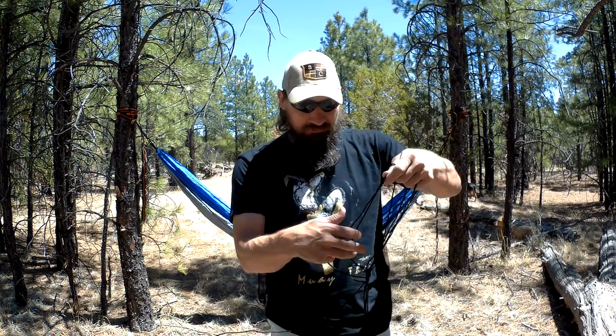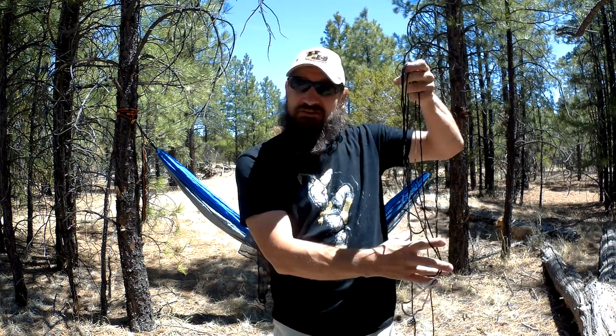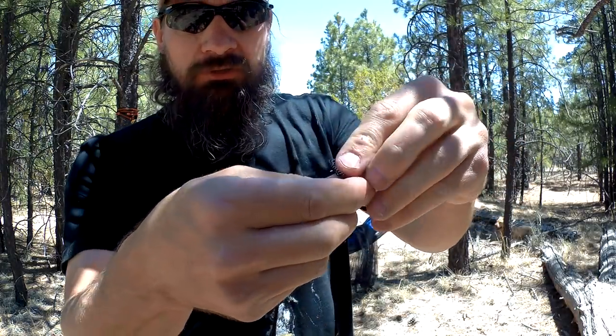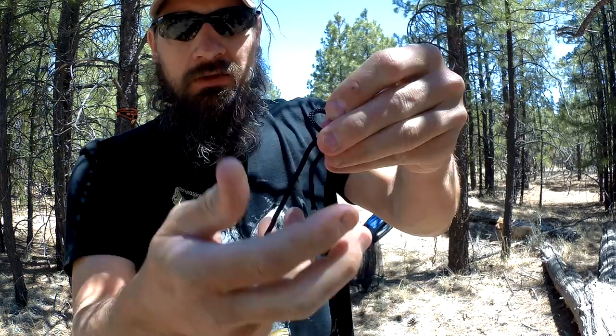Again, the company's name is Arrear and I want to say thank you to them for sending me this hammock for review. A quick apology for it taking so long — we've had forest fires, the Tinder Fire recently, which burnt over 8,000 acres, so it's been hard getting out in the woods.